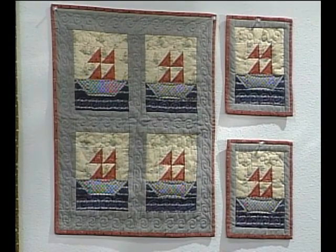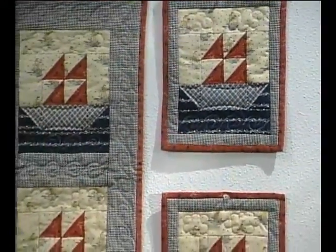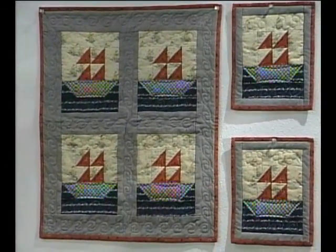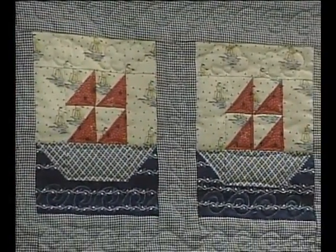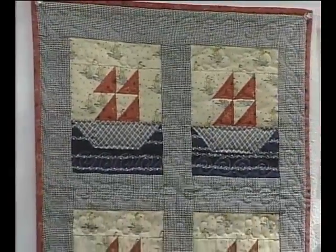The first quilt I'm going to show you is a small quilt. I made it for the kitchen at the lake cabin, and I also made a set of potholders to match it. The nautical fabrics and quilting designs both complement the sailboats. The boats are floating on quilted waves, and I repeated the red binding along the outside edge to repeat the color used in the sails on the boats.